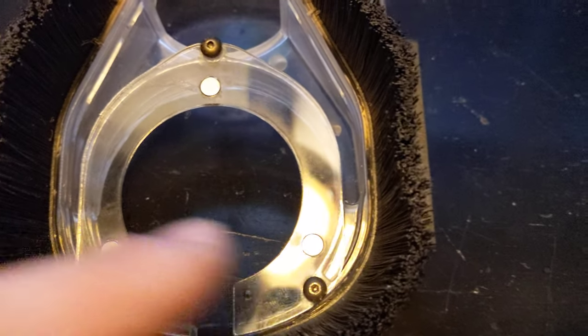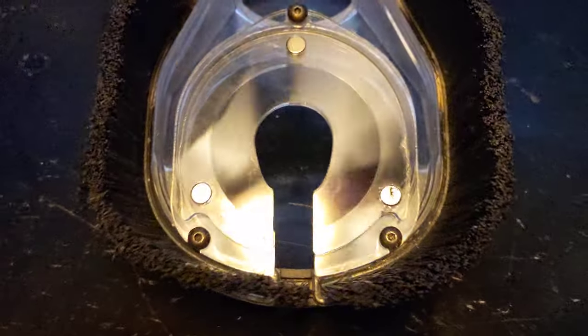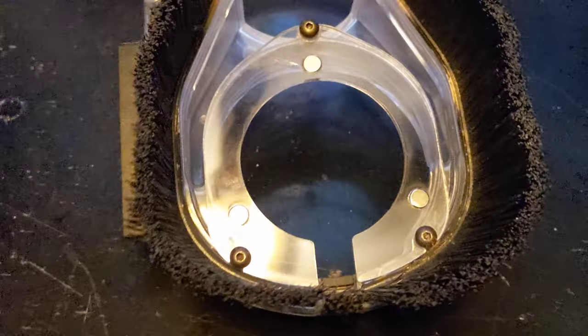So I added three magnets, and then you can simply insert that. All your bits go straight through there, and this is obviously magnetic — pops right off.